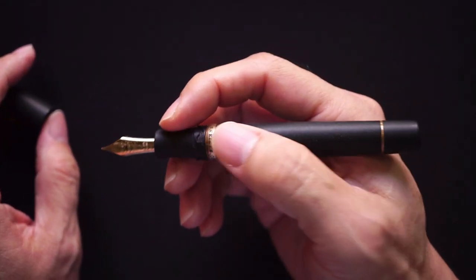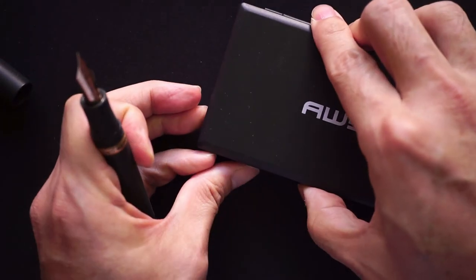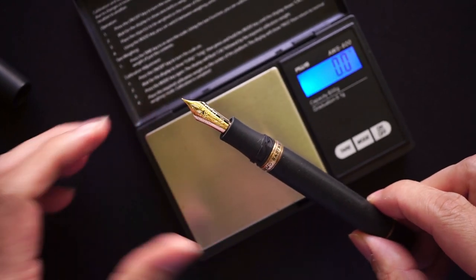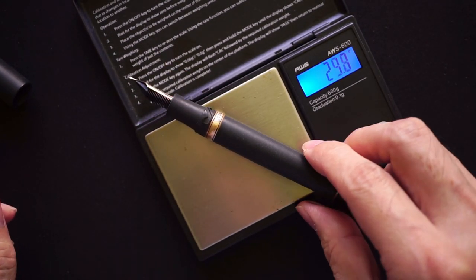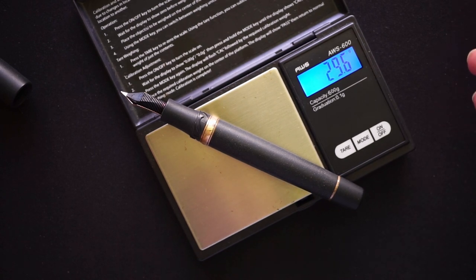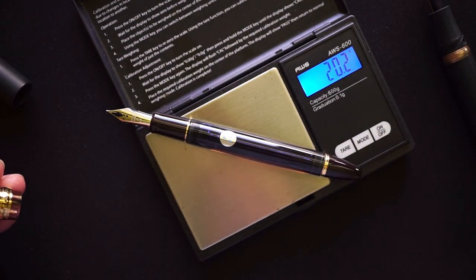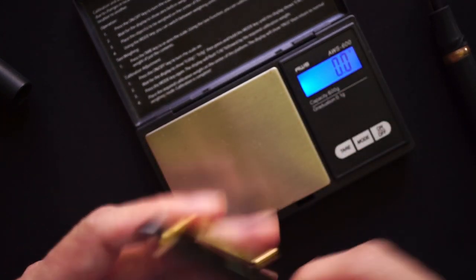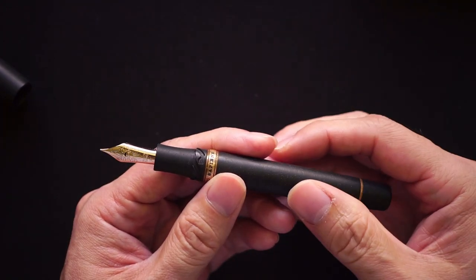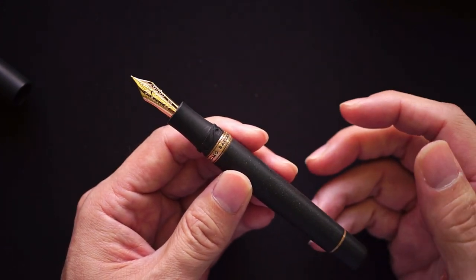Another con is that the pen is slightly heavy. Spec-wise, websites say it should weigh around 26 grams, but my pen — even with some ink in it — weighs close to 30 grams. Compared to the Custom 823 at about 20 grams, it's nearly 10 grams more. It is quite a weighty pen. I've done long writing sessions and my hand did feel it.